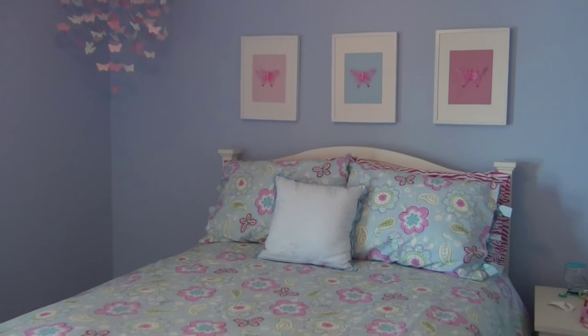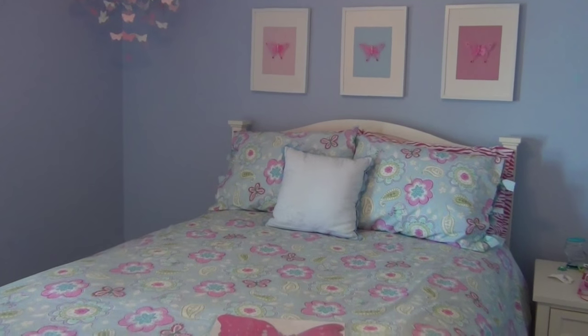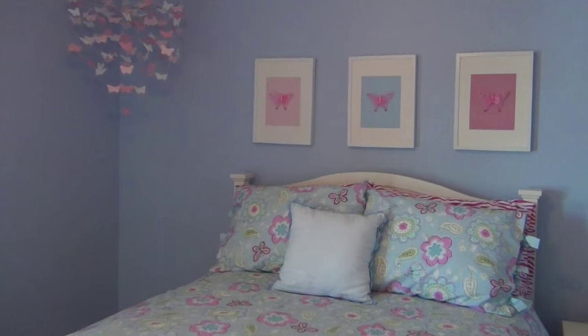I wanted them to coordinate but not be the exact same color. My oldest daughter has this blue one and my youngest daughter has the pink one.